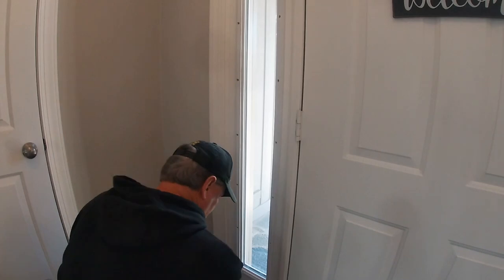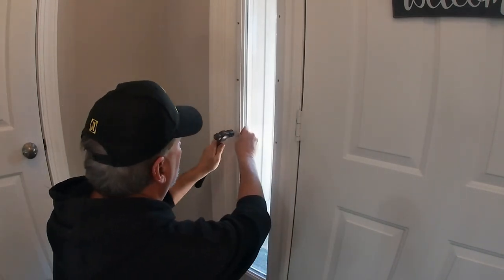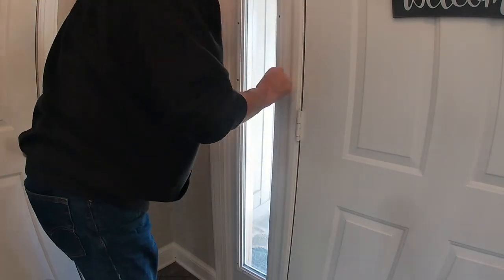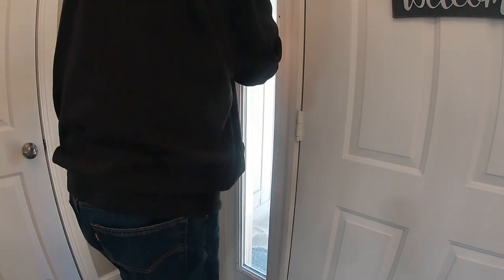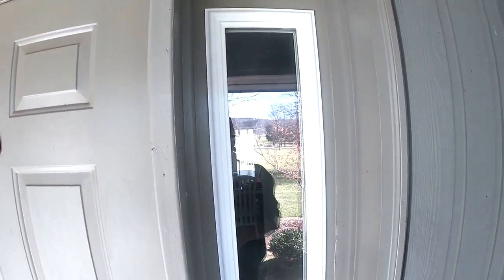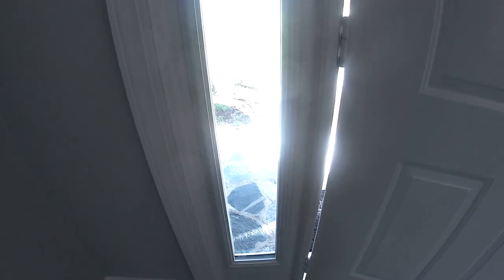Nothing major — project done. This was less than an hour and as you can see, it was very easy. Obviously I have got painting to do — the front door needs painting anyway. As we're just getting into the season and starting to warm back up, with the nicer temperatures this will be a project coming up soon. I'll also be painting the back patio door at the same time for everything to match and look nice.